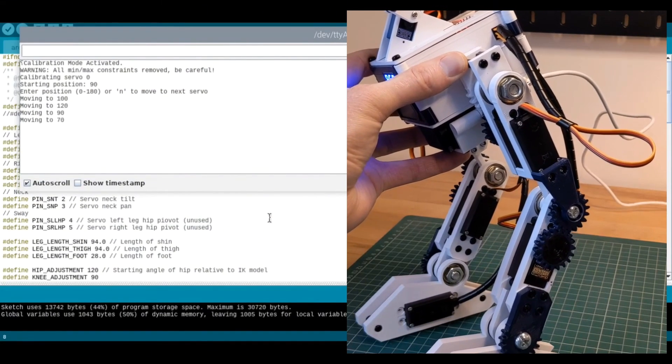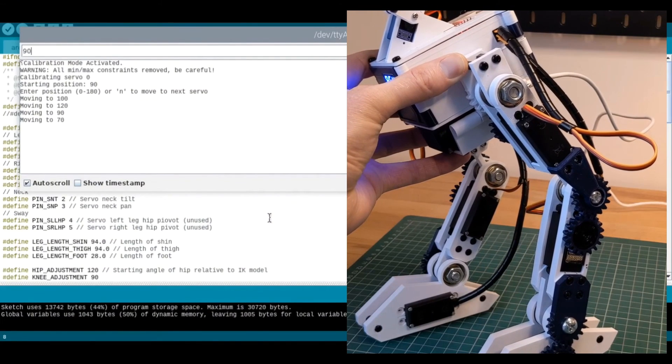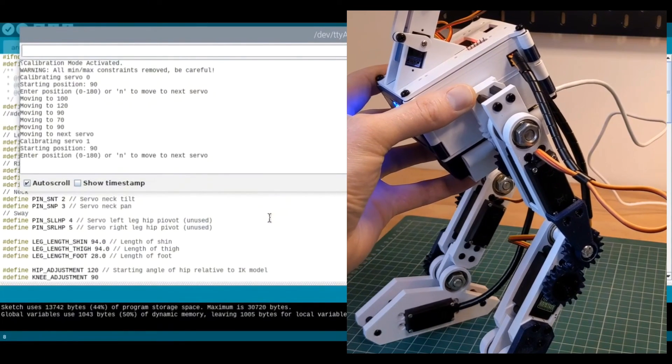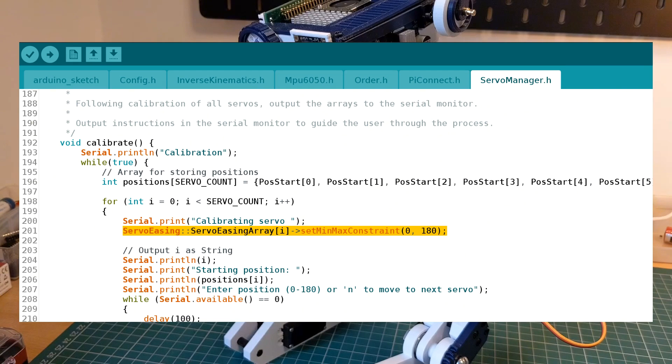It then begins the loop again. The values aren't stored in the code, so make sure you copy and paste them into the appropriate array once they're done to save them permanently. A quick warning here: normally there's a safety feature enabled in the servo management library so you can't overextend the servos, but in calibration mode this safety feature is disabled, so you can quite easily damage the hardware if you aren't careful.